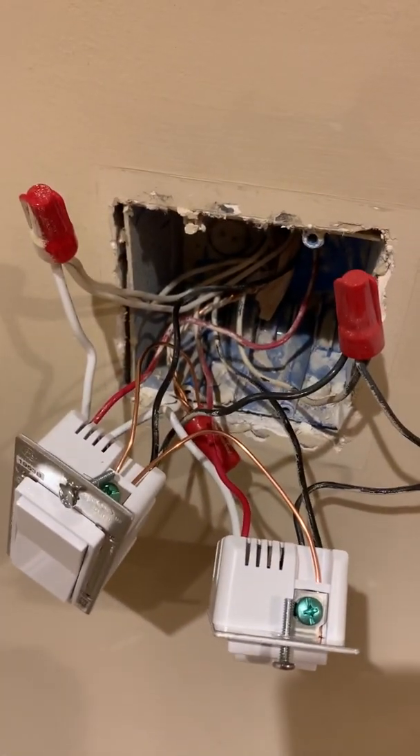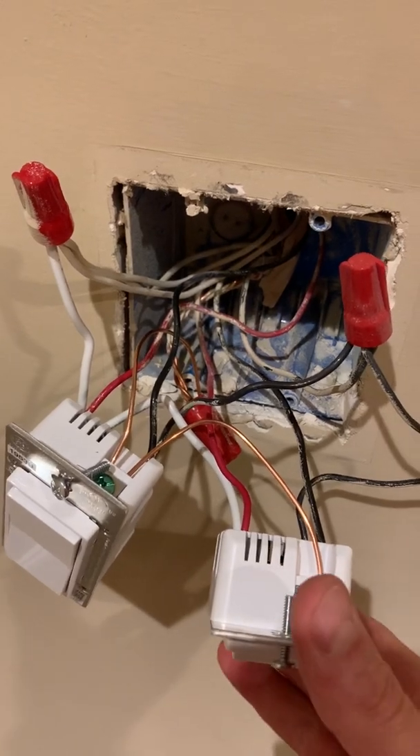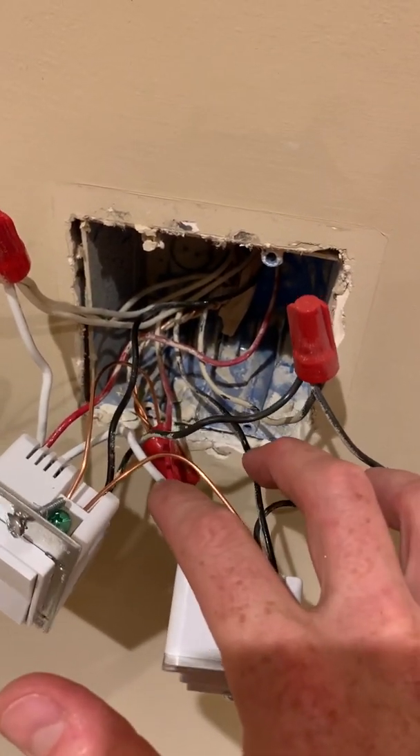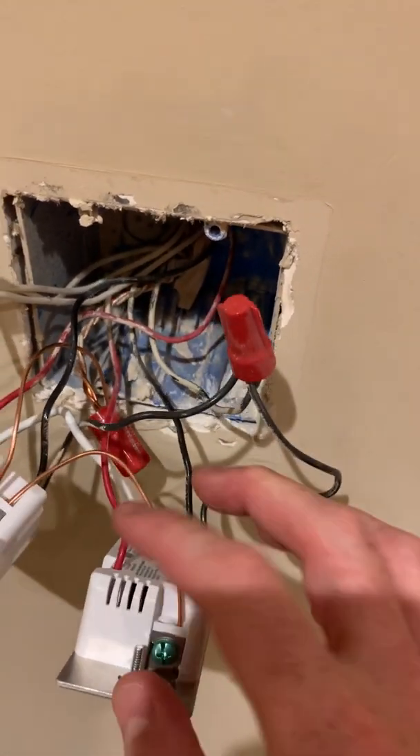As you've probably seen in the instructions or any of the tutorials online, you do have to have a neutral wire in order to operate these. But these two — this red and this black wire — go from here over to this switch.